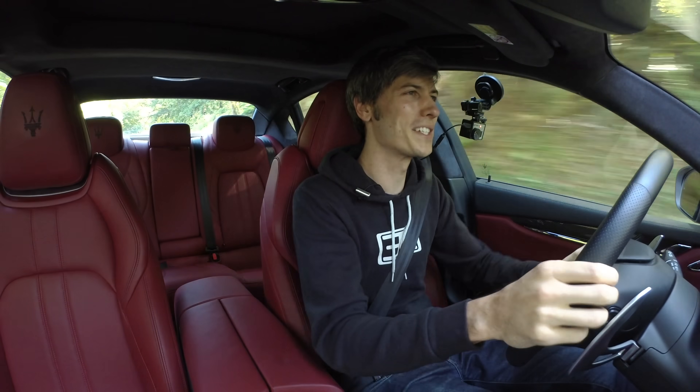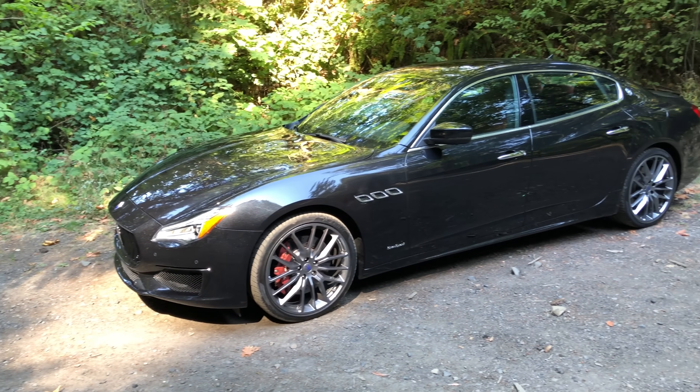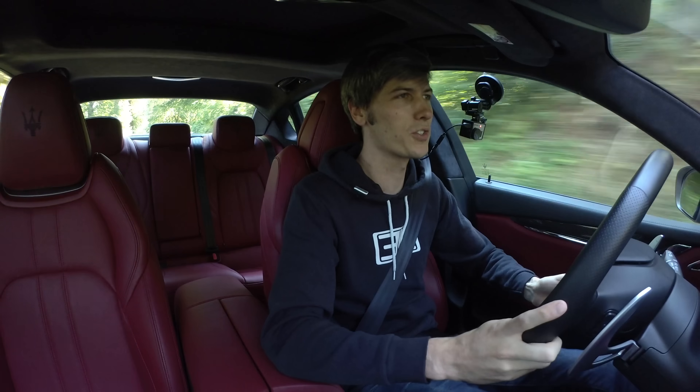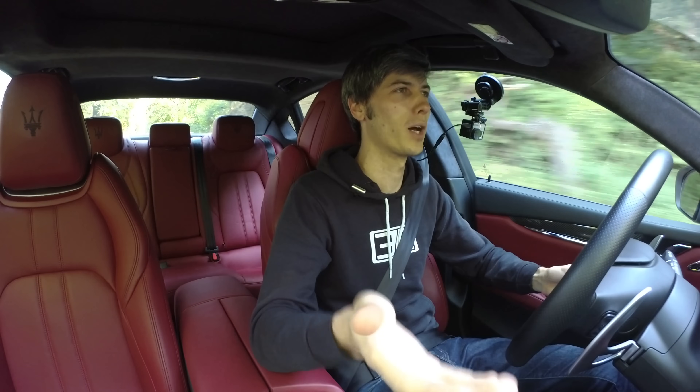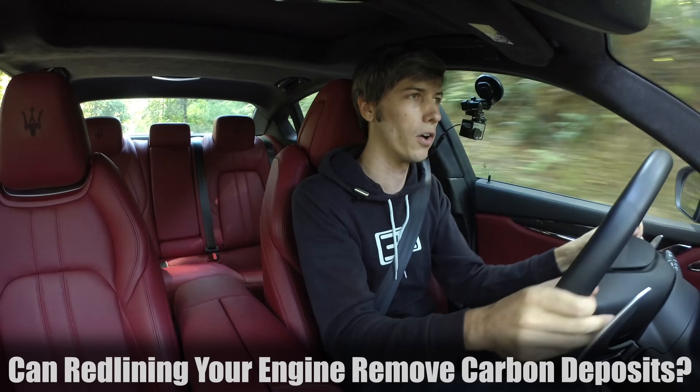Hello everyone and welcome. I am sitting inside of a Maserati Quattroporte GTS Grand Sport and I thought while I'm driving this nice Italian car, why not answer the question: does the Italian tune-up actually work? In other words, can you remove carbon deposits by driving your car hard?